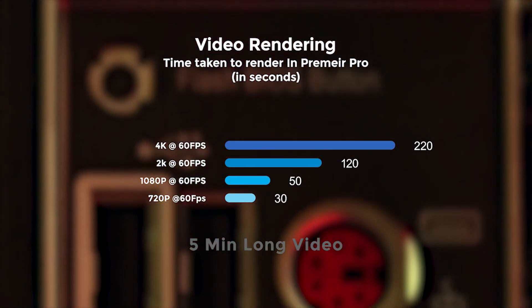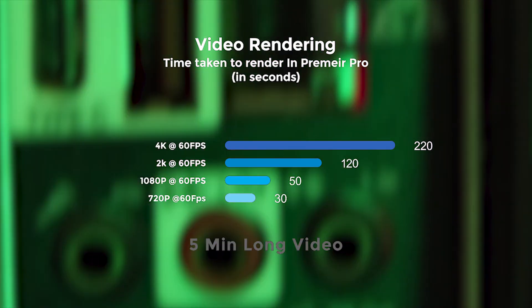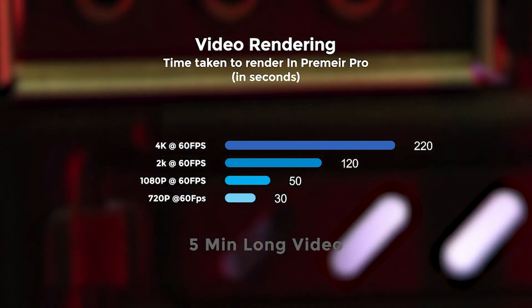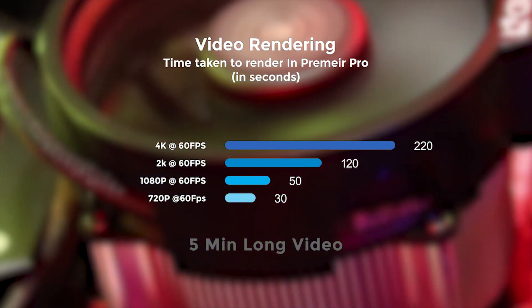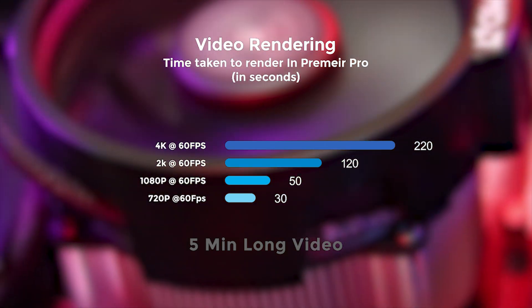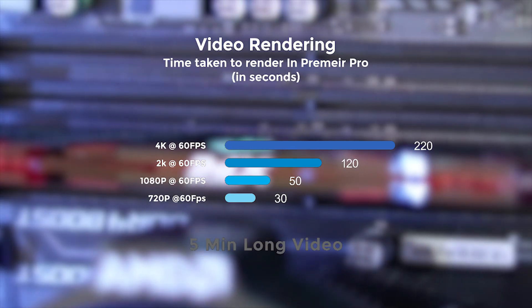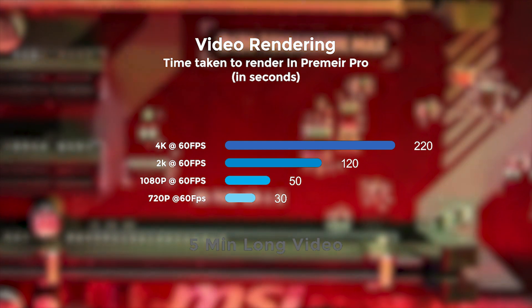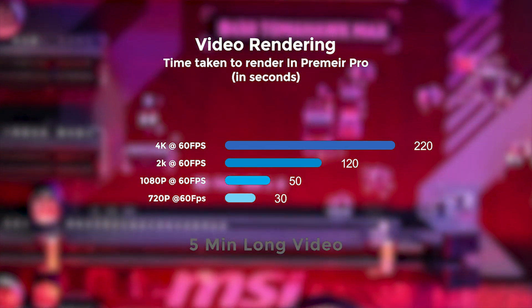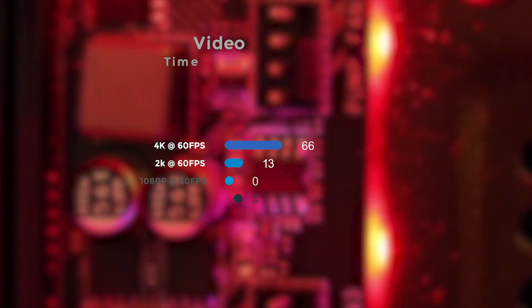Now let's talk about video rendering times tested in Premiere Pro. Exporting a 4K video at 60fps took almost 220 seconds, which is pretty good for a 5-minute long video. A 2K video at 60fps took just 2 minutes to export. A 1080p video at 60fps took less than a minute, and 720p at 60fps took just half a minute. Note that the video had no VFX, overlays, text, or graphics applied.